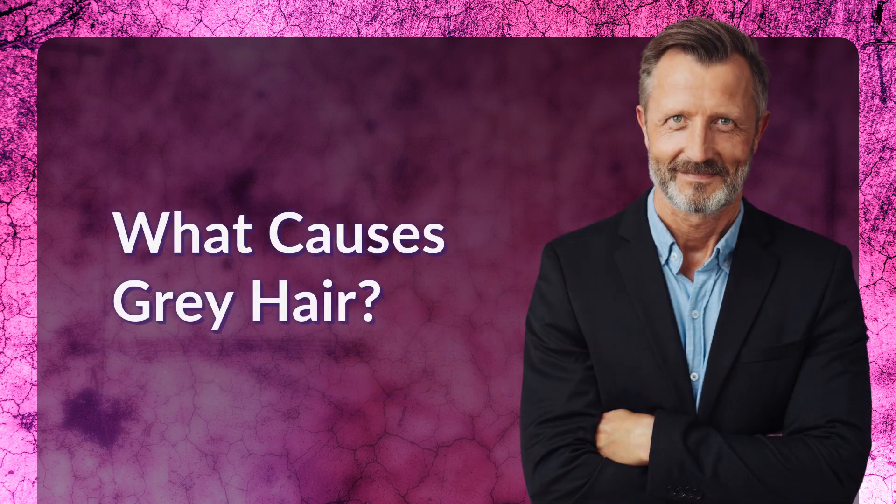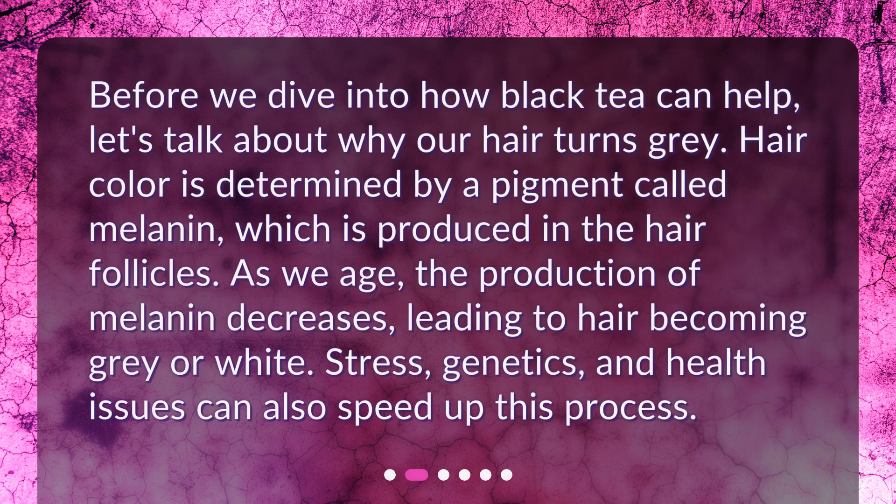What causes gray hair? Before we dive into how black tea can help, let's talk about why our hair turns gray. Hair color is determined by a pigment called melanin, which is produced in the hair follicles. As we age, the production of melanin decreases, leading to hair becoming gray or white. Stress, genetics, and health issues can also speed up this process.